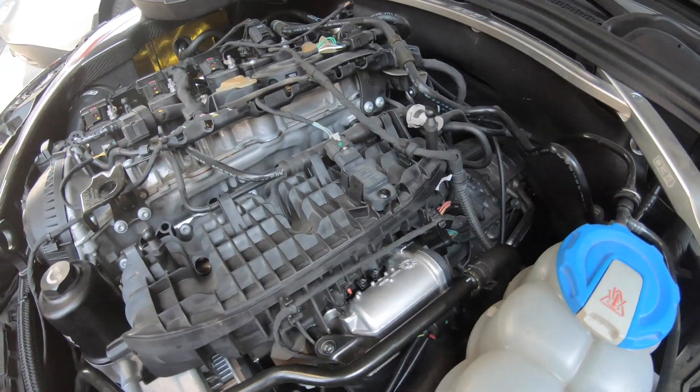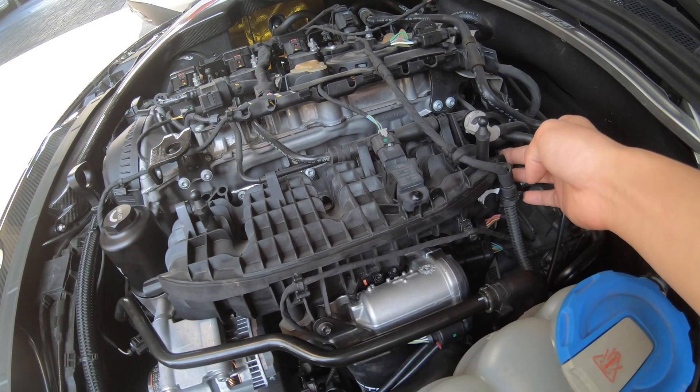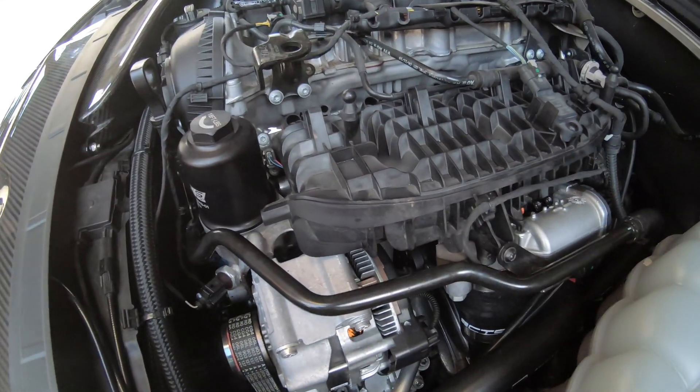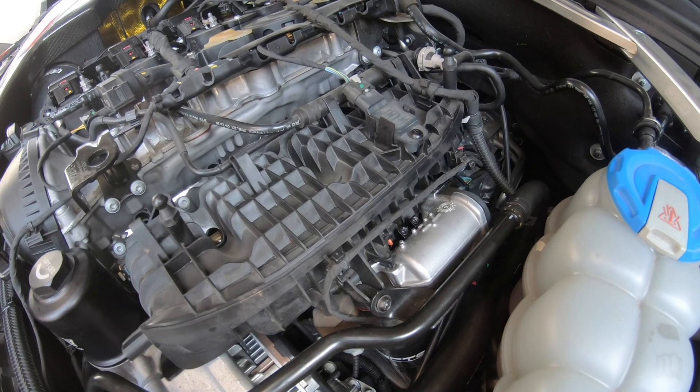You can also get another one which is installed at the intake manifold — that one is much easier to install. This one is a pain to install, but they don't have any differences in functionality.